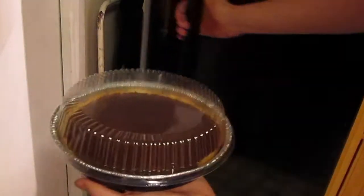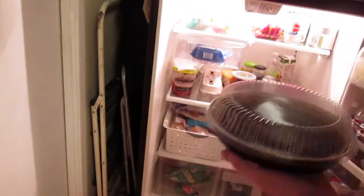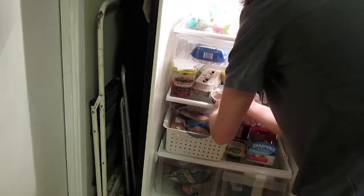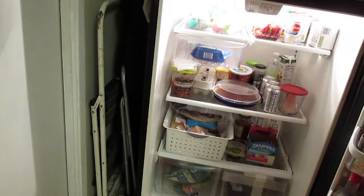We're going to pop this right into the fridge and let it chill. The recipe says five hours, but because of the time of night we'll wait until morning. I'm also putting a post-it note on the Cocoa Whip so everybody knows to hold off on it since it's going to be used. Into the fridge it goes — the next time you'll see this is in the morning.